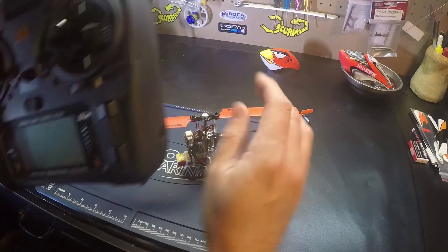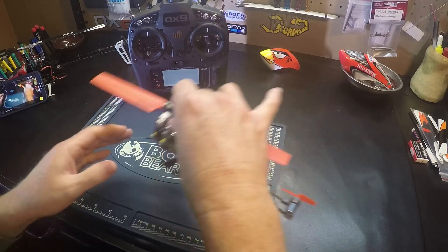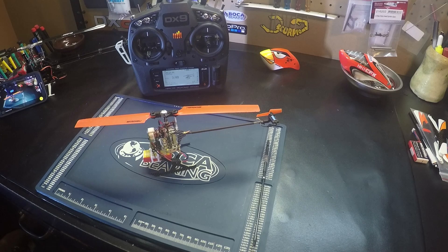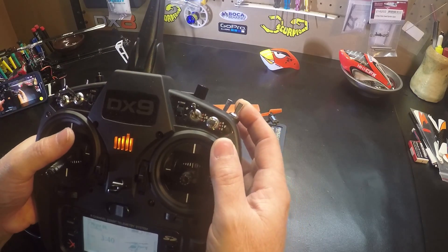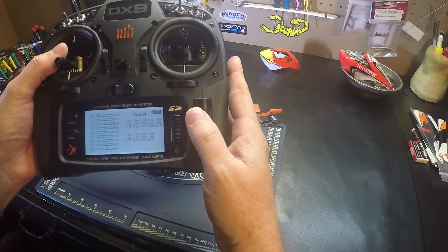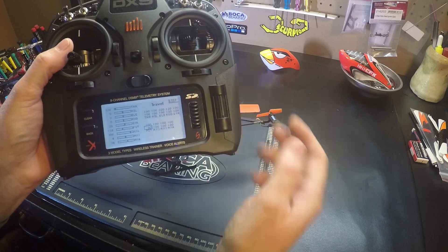So I'll turn on our radio and plug up the battery. I'm going to go throttle hold — hold mode. And I'm going to go to my servo travel and look at my pitch and make sure I have the same pitch.